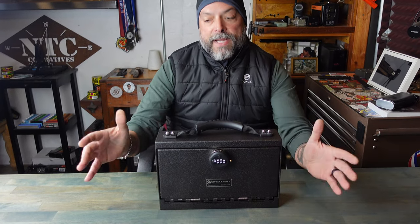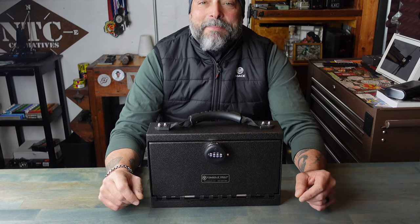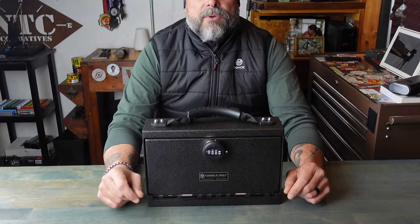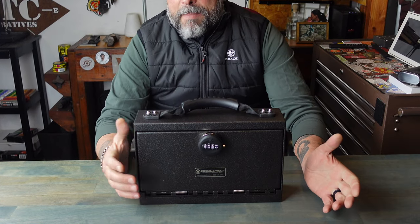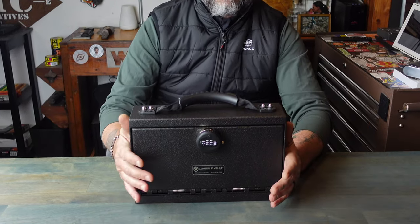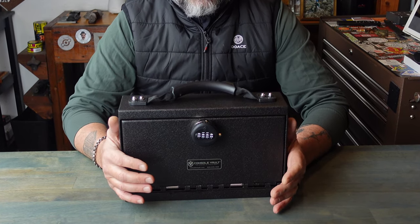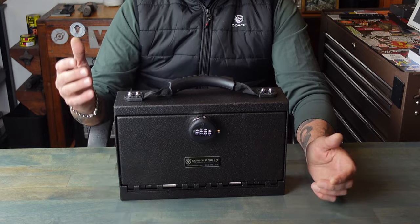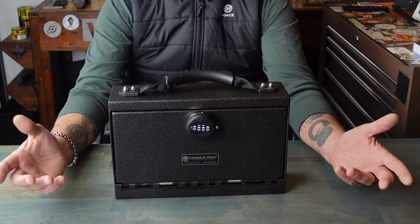Some of the issues I was having were that I have another car — my wife's car — and ConsoleVault does not make a custom vault for that specific vehicle. Obviously many people are having that issue, and what ConsoleVault did is they put together this Transporter Safe that's made to the high standards just like the regular ConsoleVault, but it is something that you can transport with you. You can have it in pretty much any vehicle, and of course many more scenarios that I'll get into.